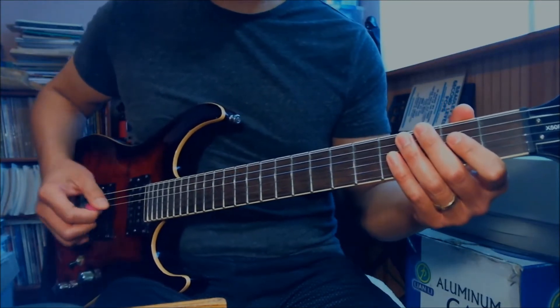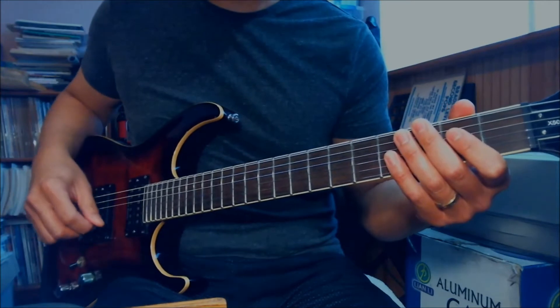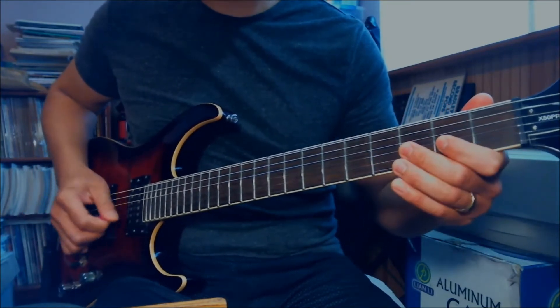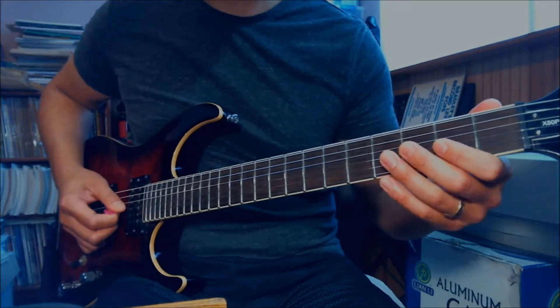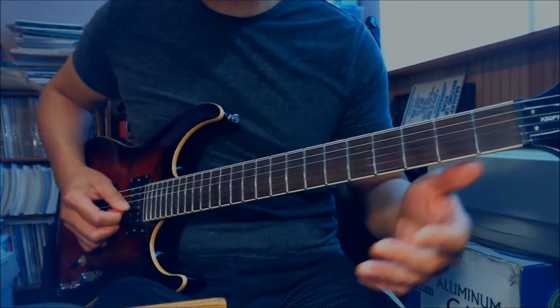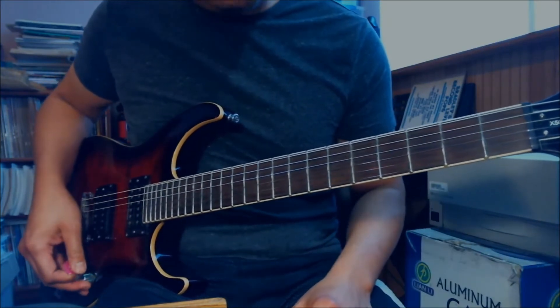Once you get to the second verse, you play exactly the same thing but without playing the first part - just go straight into that section.